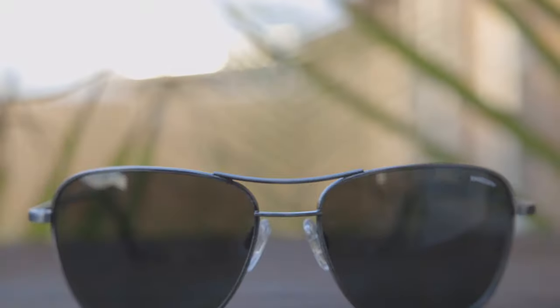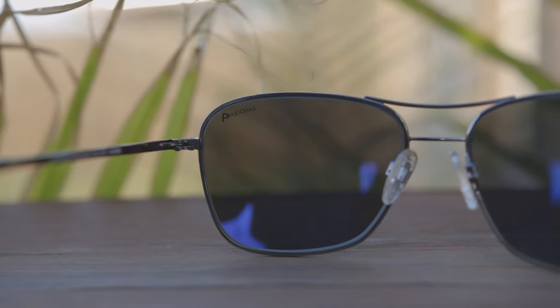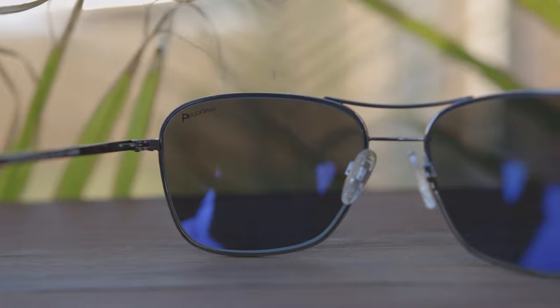This is one of my first Randolph pairs to have all plastic lenses rather than glass lenses. Honestly, I find myself picking these up more than pairs with glass lenses just because they're so comfortable, lightweight, and nice to wear. But of course, if you're looking for the absolute best optical quality, you're going to want to pick up a pair with glass lenses.